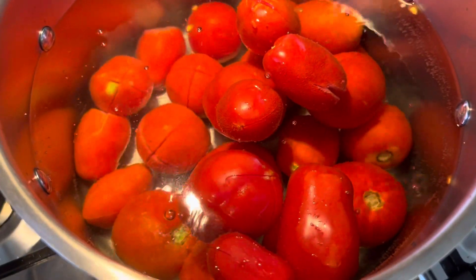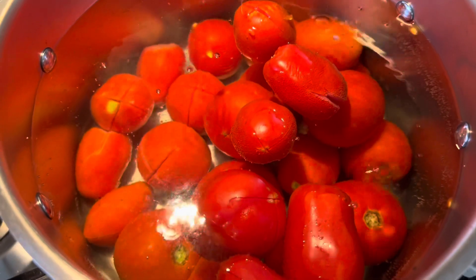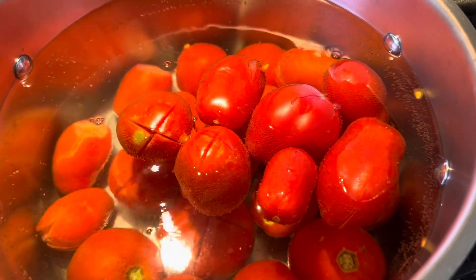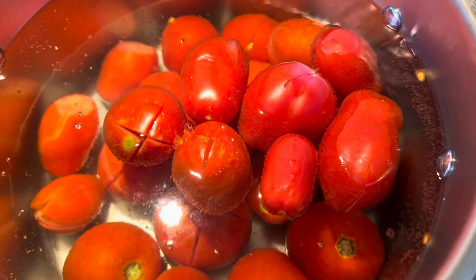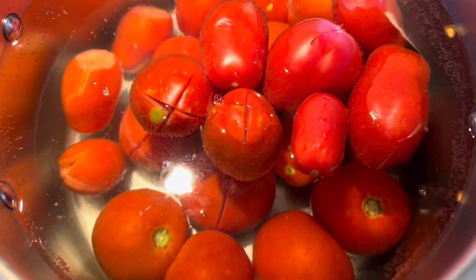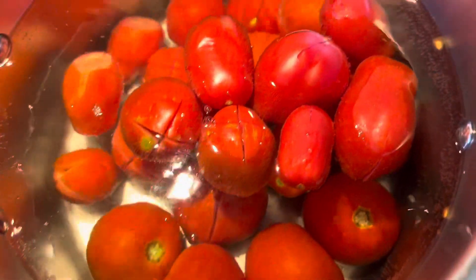Just a little bit of water splashed up on my hands, so do be careful when you put your tomatoes in the boiling water. You can already start to see the skin is starting to peel away from the tomatoes, so I'm going to be able to take these out in just a couple of seconds.